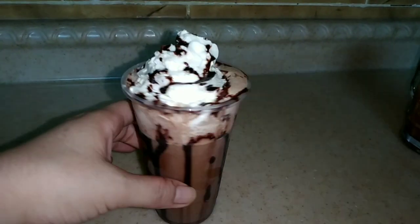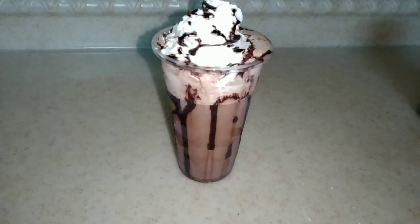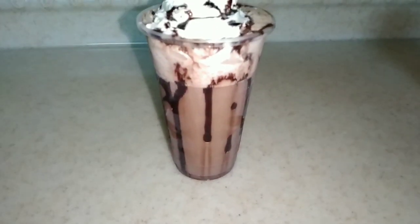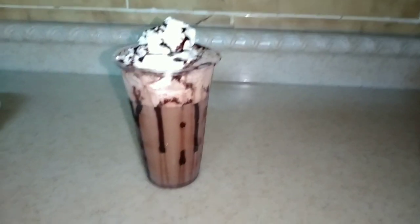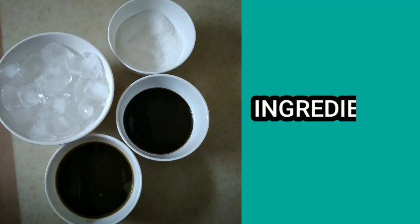You can see the other glass of mocha here. I made this for my friend — I also made some for her because I made a lot so I can give some to those who want to drink. Of course, me too! Okay, now let's go show the ingredients.